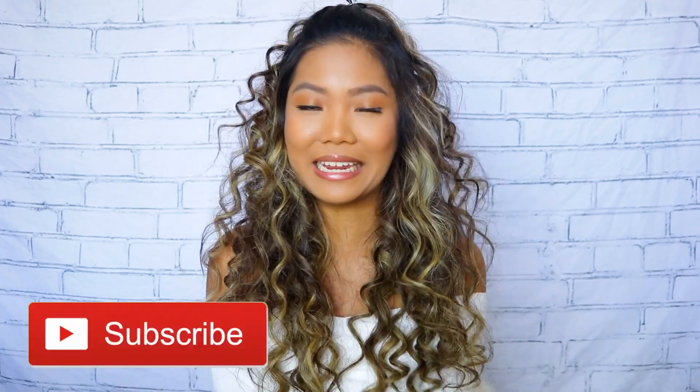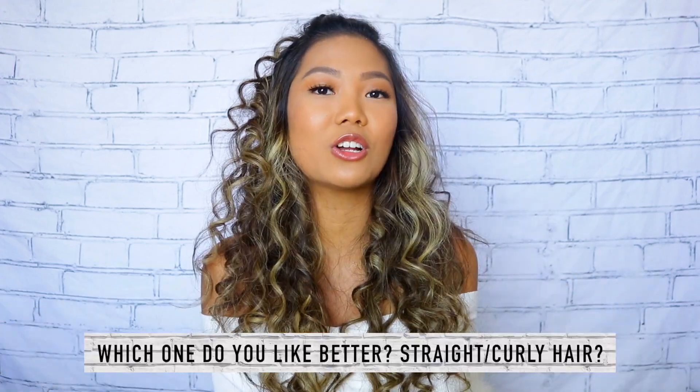Alright guys, so that concludes my video. I hope you guys enjoyed it. Here is my question of the day in Tagalog — I will put a little subtitle for my non-Filipino viewers out there. What do you like: straight hair or curly hair? I know curly means 'culot' in Tagalog, but I don't know how to say straight in Tagalog. Comment down below — we can talk about it.